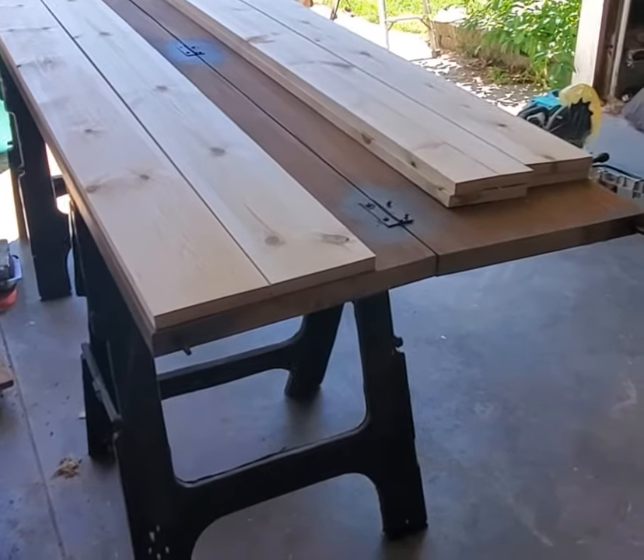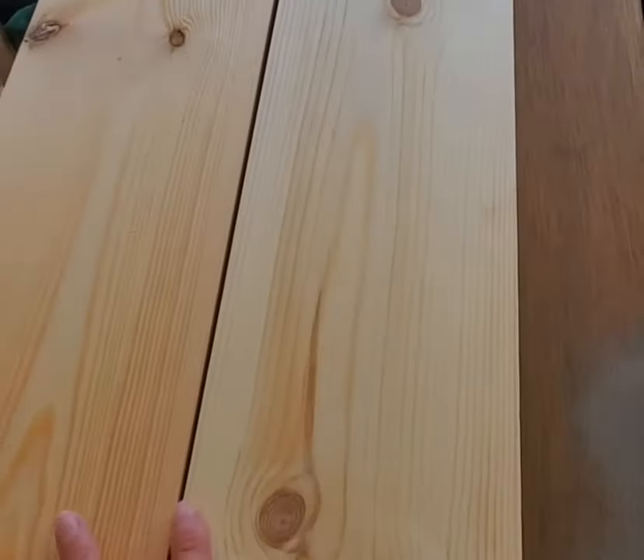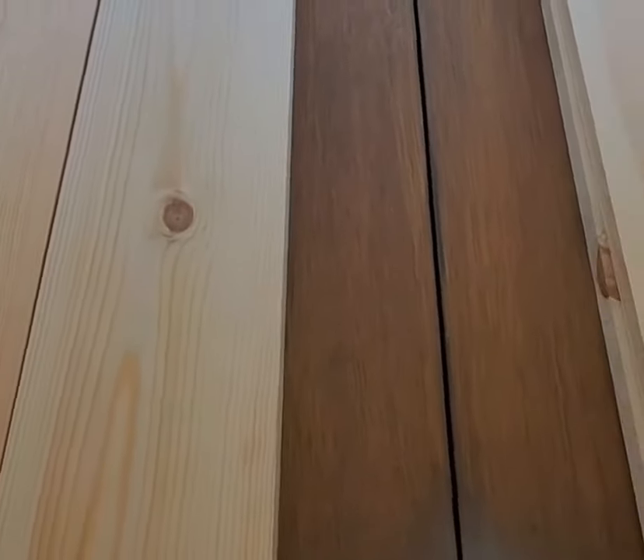I'm going to quickly show you how to make some bifold doors. First, we took some 1x6 and cut it down to our size. We had to rip one of the 1x6s in the middle — we could have just bought a 1x3 instead. We used two 1x6s on each side and then half a 1x6 on each side.